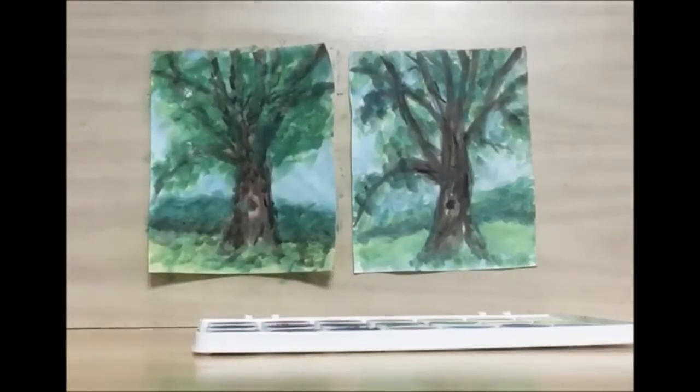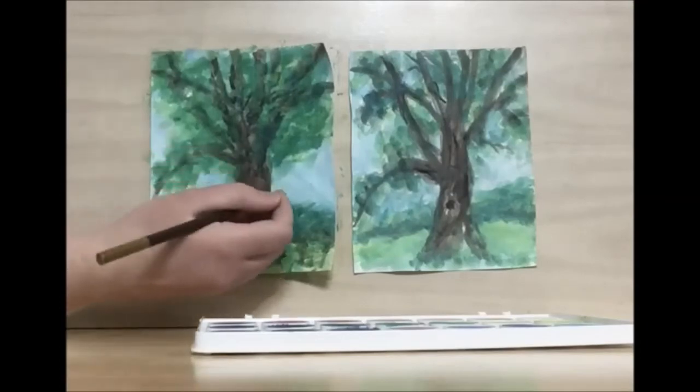Once you're done with your second coat of watercolors, you can either stop here, or if you want to keep going, you can use colored pencils. If you have a watercolor colored pencil set at home, you can use that right away. Otherwise, you just want to wait for this to dry, and then you can add in regular colored pencils afterwards.